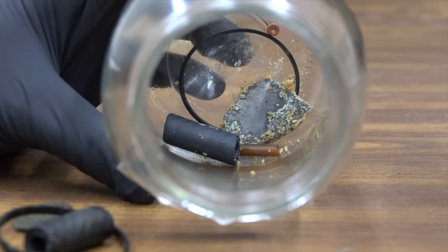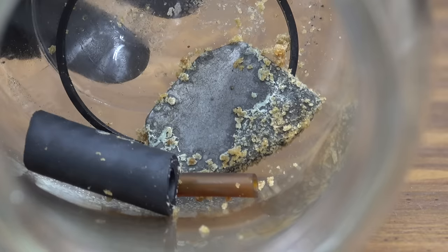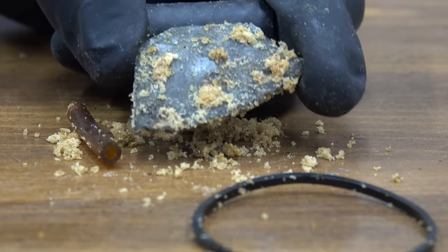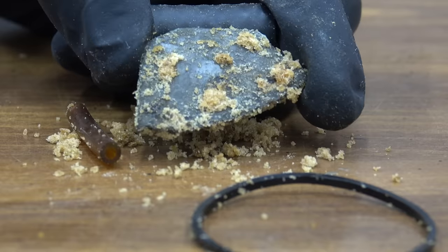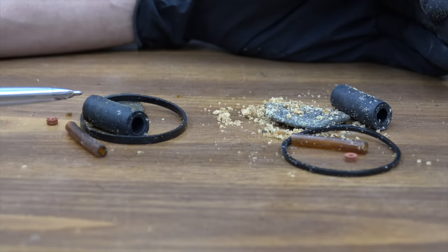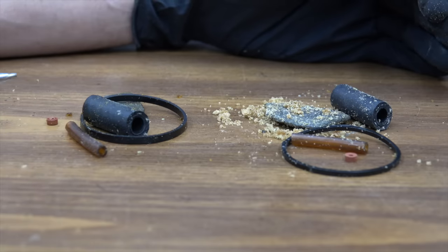The container that had E85 without stabilizer is also a mess — look at all that corrosion. I don't know what this goop is, but it's a byproduct of ethanol. Inside each of these containers I included different carburetor parts — we're going to come back to these later in the video.